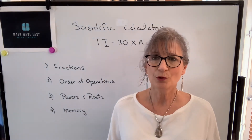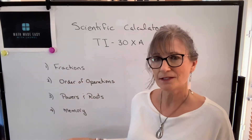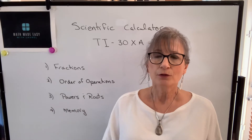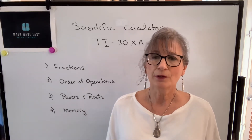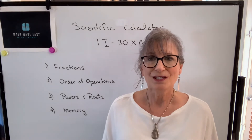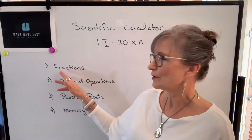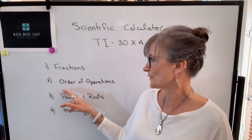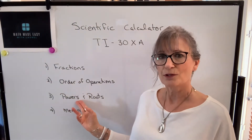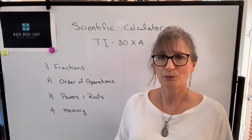In this video I'm going to talk about four specific areas that are applicable for all apprentices and all trades, and then there will be a second follow-up video on functions specific to just certain trades. We're going to talk about how to use the calculator to do fractions, the order of operations, how to find powers and roots, and how to use the memory function.